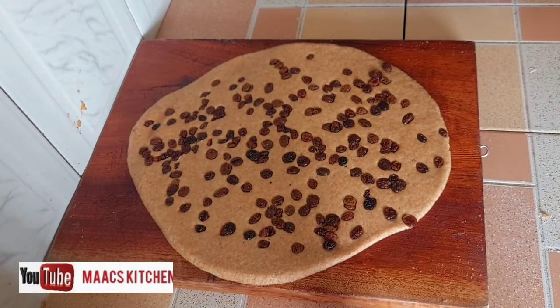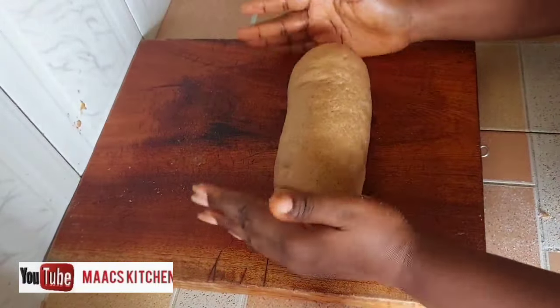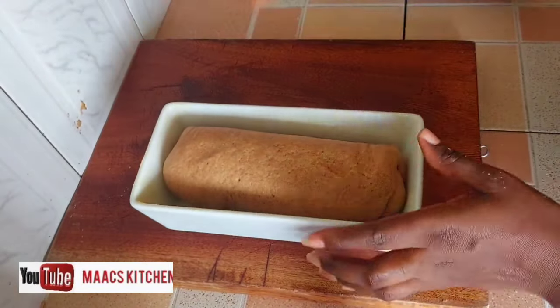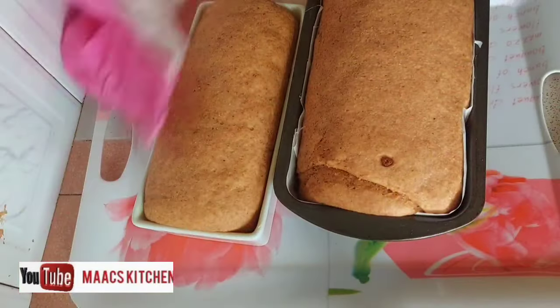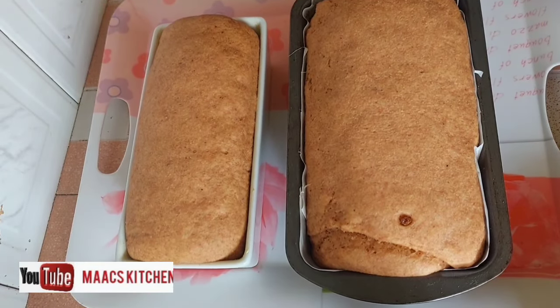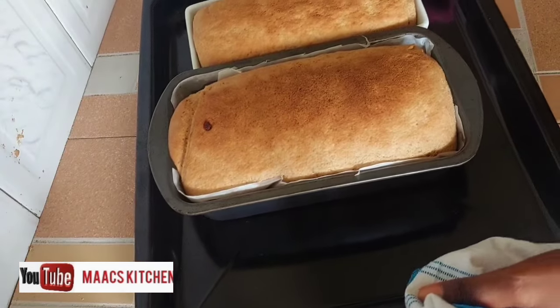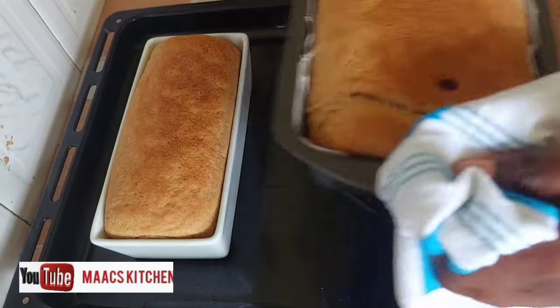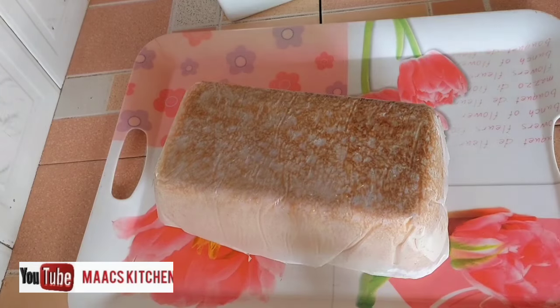This bread came out very delicious. I'm going to cover the loaves and leave them in the sun for one hour. After one hour they've doubled in size, and I'm going to bake them in a gas oven for 20 to 30 minutes on low heat. If you're using an electric oven, set it to 170 degrees.